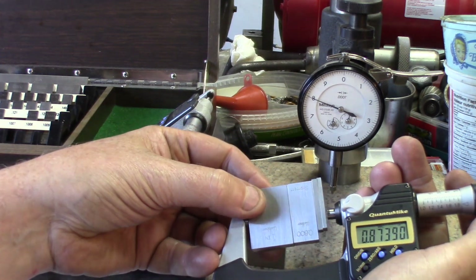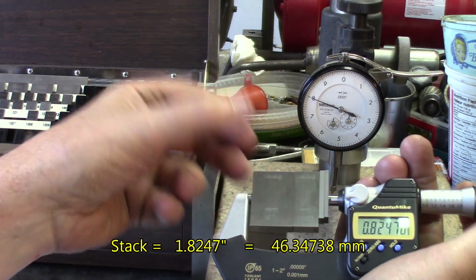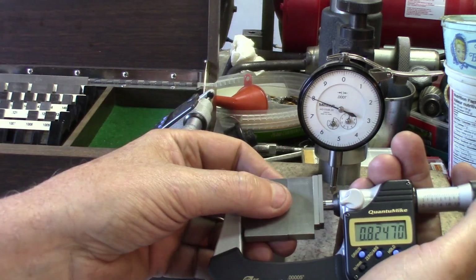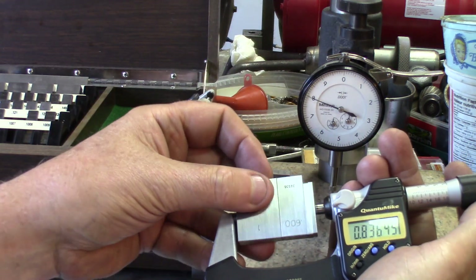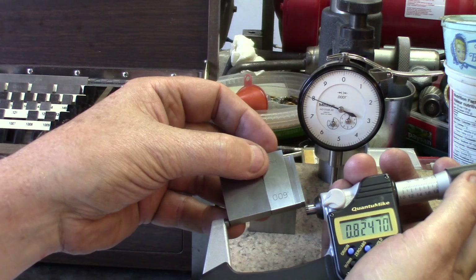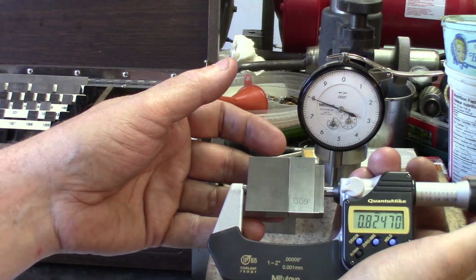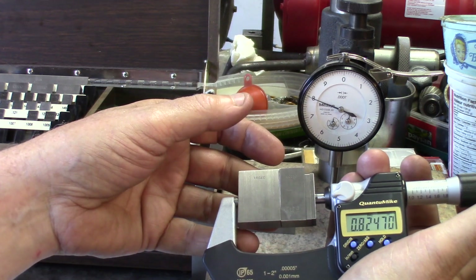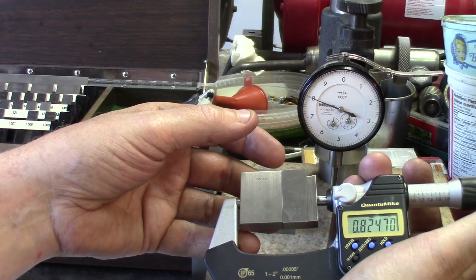First test — let's use a micrometer. The Starrett stack reads 0.8247, which is exactly the measurement we put in. Now for the Fowler — it slipped a little, but with the ratchet tension on, we get exactly the same reading. So I think we're pretty close, and for normal shop use, we're very fine with this.